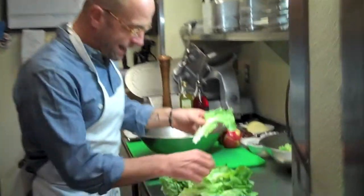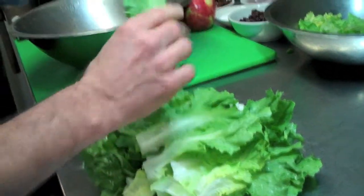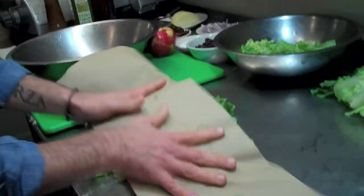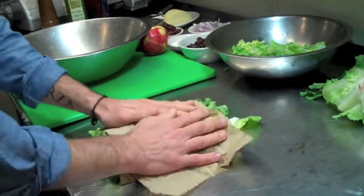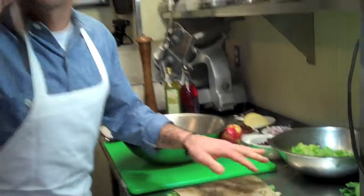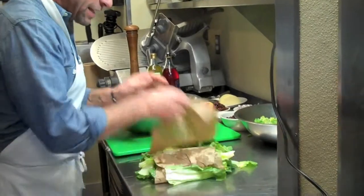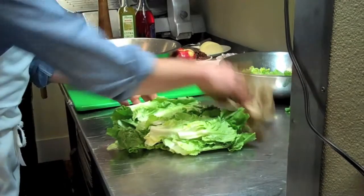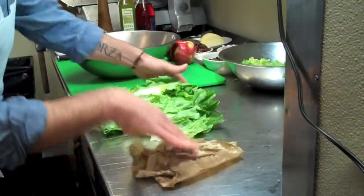We've cleaned the escarole. I took all the leaves apart and cleaned every leaf. You'll see there's still a little water on those. What you want to do is take a little piece of paper towel, wrap your escarole up in that paper towel, and get all that extra water off. Why? It dilutes the dressing — you're going to have a watery dressing and you won't get the right flavor. So make sure that escarole is nice and dry. Pat it down; if you need to use two paper towels, use two.